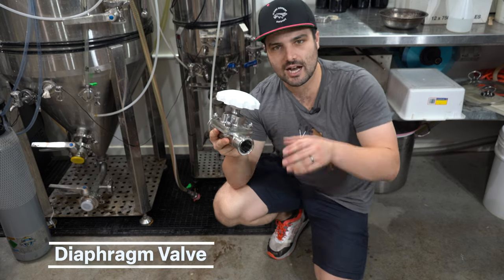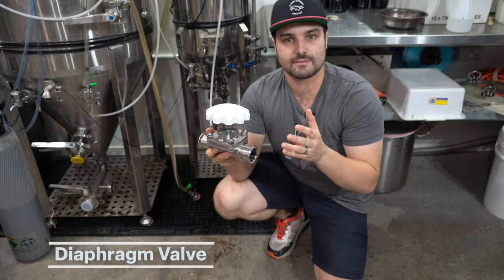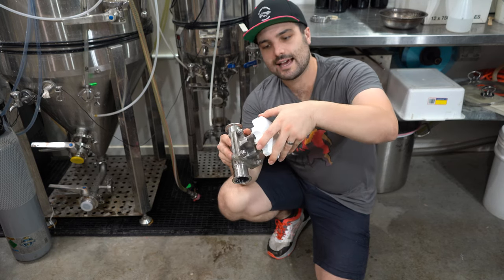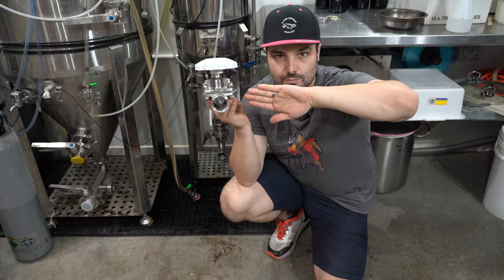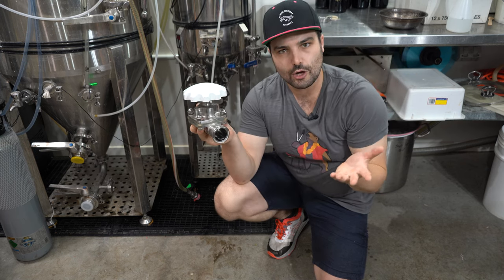Starting with the diaphragm valve. This chunky piece of metal looks complicated, but the concept is actually quite simple. There's a silicon bladder inside that the more you twist it closed, the more it pushes that silicon bladder down until it reaches a metal bridge in the middle. When the silicon bladder meets that bridge, it cuts off flow.